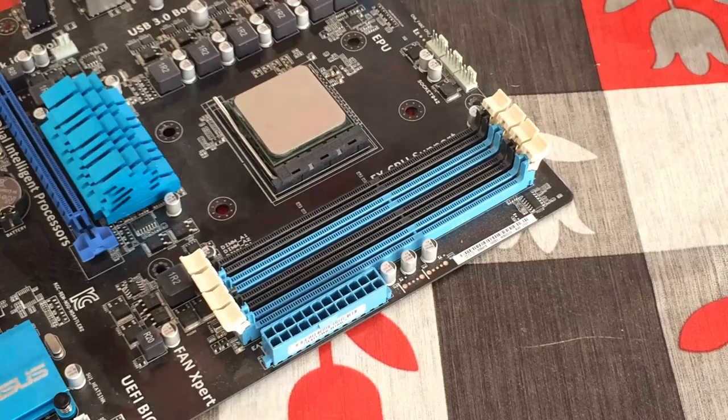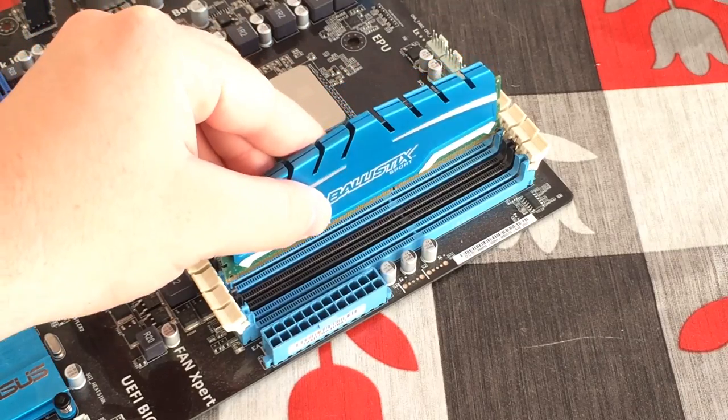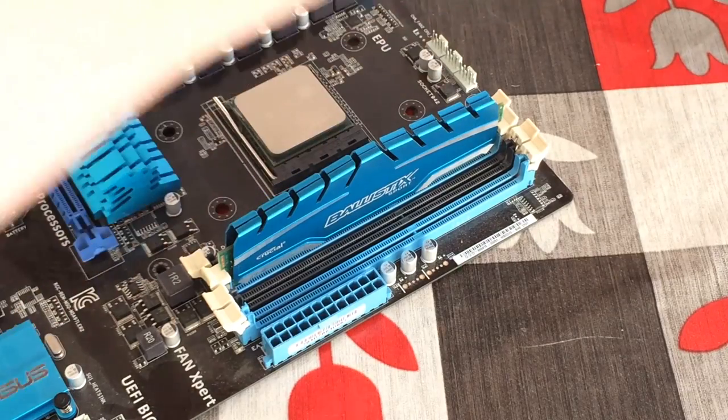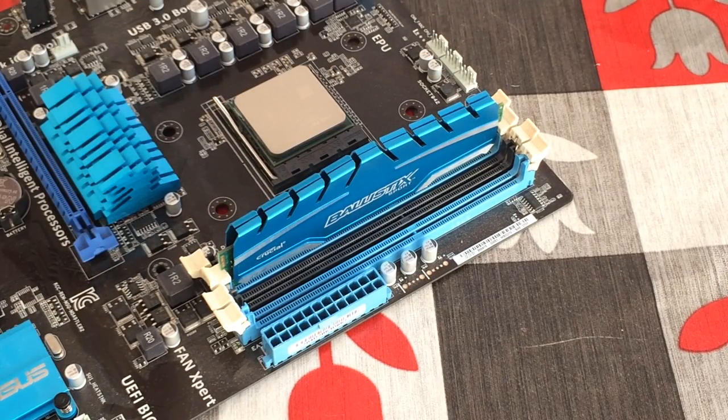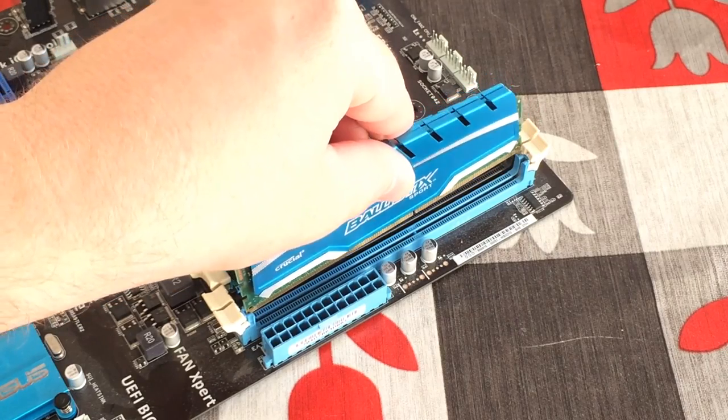Next we'll install the RAM — this is simple and it just slots into place. If you have four RAM slots and two sticks, put them in slot one and three or two and four for dual channel, or slightly faster performance. If you have one stick of RAM, put it in slot one or two.